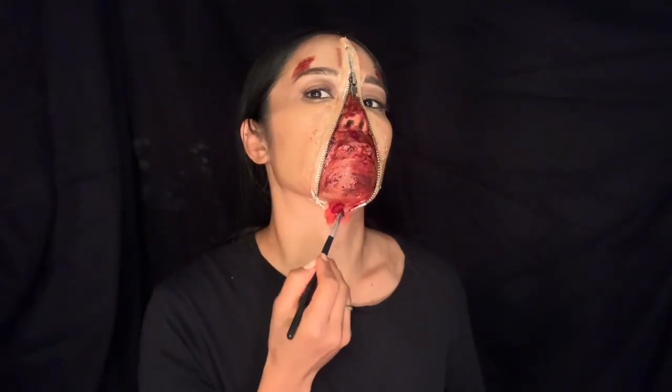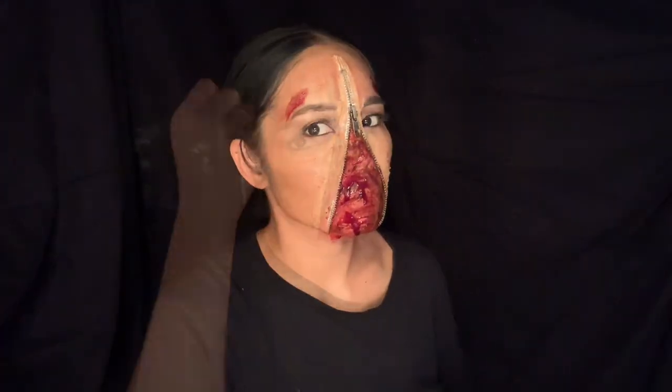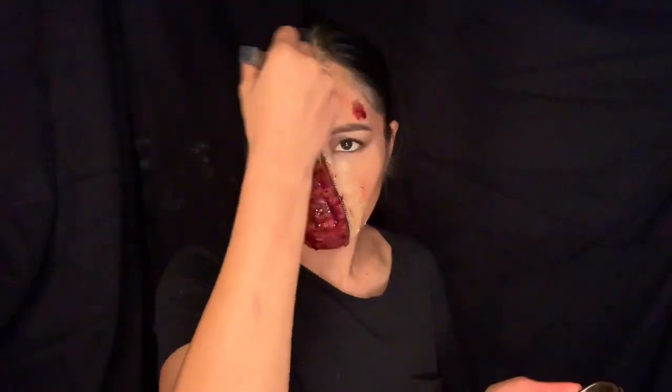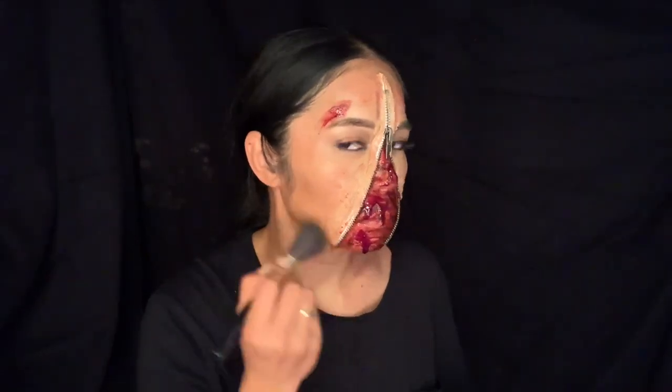With the help of contouring, I need to shade up my cheekbone using this sculpting powder from MAC, just to create a bit more definition to my face. I don't want it to look totally one-dimensional.